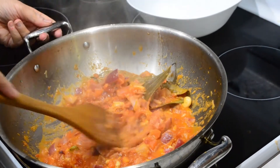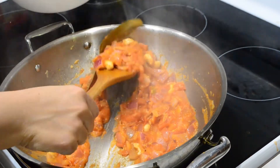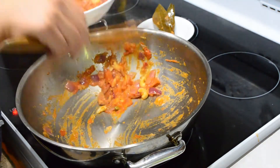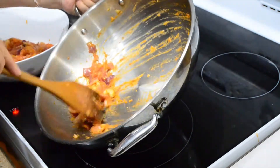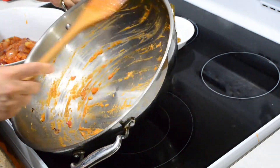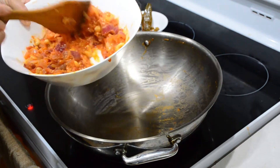After 10 minutes, give it a mix and turn off the heat. Remove this mixture into a bowl to cool down a bit before we blend it into a smooth paste. At this stage, remove the bay leaves and five cardamoms that we added earlier, then stir to cool it down a bit.